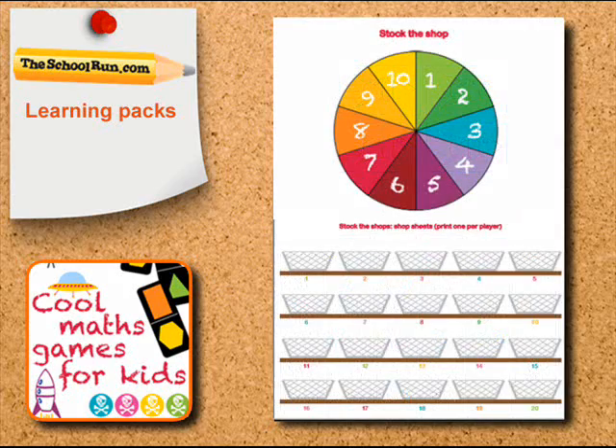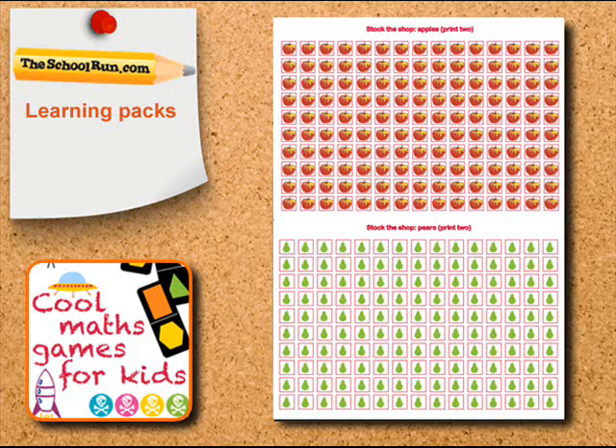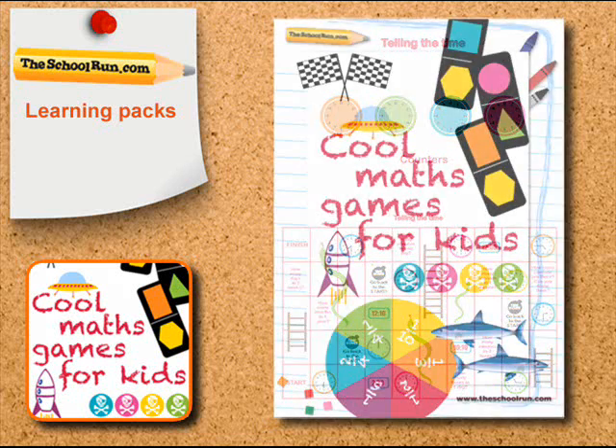For reception and year 1 children, print out Stock the Shop, which will help them practice counting and number identification. Or the Telling the Time game, all about time-telling skills and getting to grips with those.